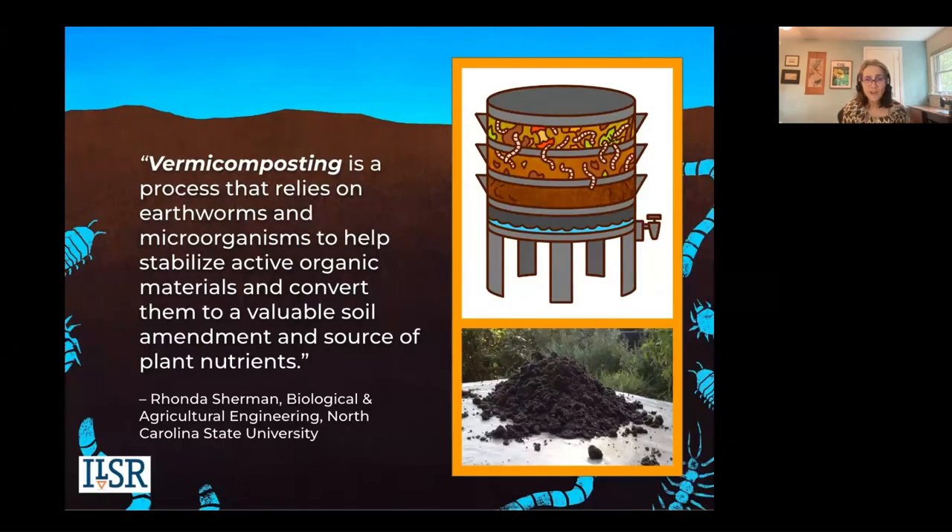One key thing to know about vermicomposting is it is all about the surface area. The process relies on a type of earthworm that rises to the surface to consume the material. Depth is not a factor like in hot composting. In fact, you don't want big deep systems because they can get hot. This process relies on not only earthworms, but also a wide range of microorganisms that eat the materials and convert them into this valuable soil amendment we call vermicompost.